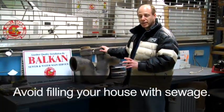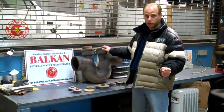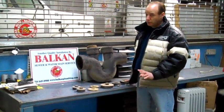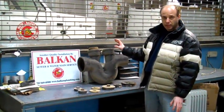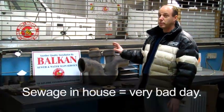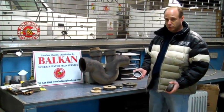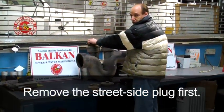Before you ever take a cap off a house sewer, you have to make sure that the city sewers are not backed up. A professional would open the manhole in the street to make sure of that. You can ask your neighbors if they're having a similar problem. If you take the plug off of your trap and the public sewer is backed up, that public sewer will empty into your basement, and that will be very bad.